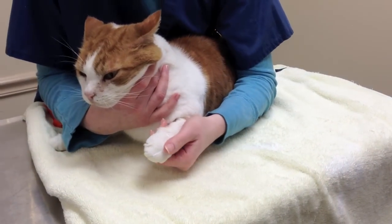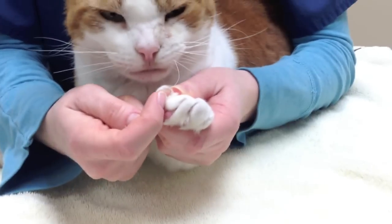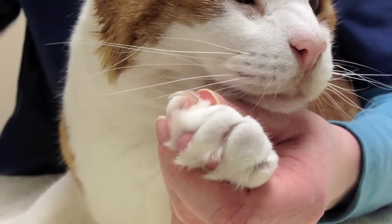First, take his paw and squeeze the pad so that the nail ejects out. You can see where it's hooked — you just want to take that hooked part off. You don't want to go near the pink quick part of the nail, because that's how it ends up bleeding.